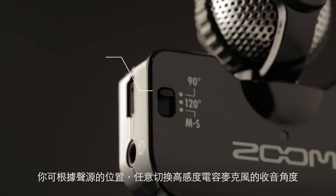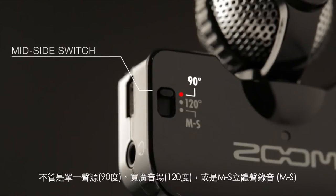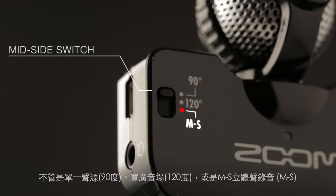Use the mid-side switch to customize the recordings you create with your IQ 5. Set it to 90 degrees to hone in on an individual sound, or 120 degrees for a wider image that includes the surrounding ambience, or set it to MS so that you can later adjust the stereo width.